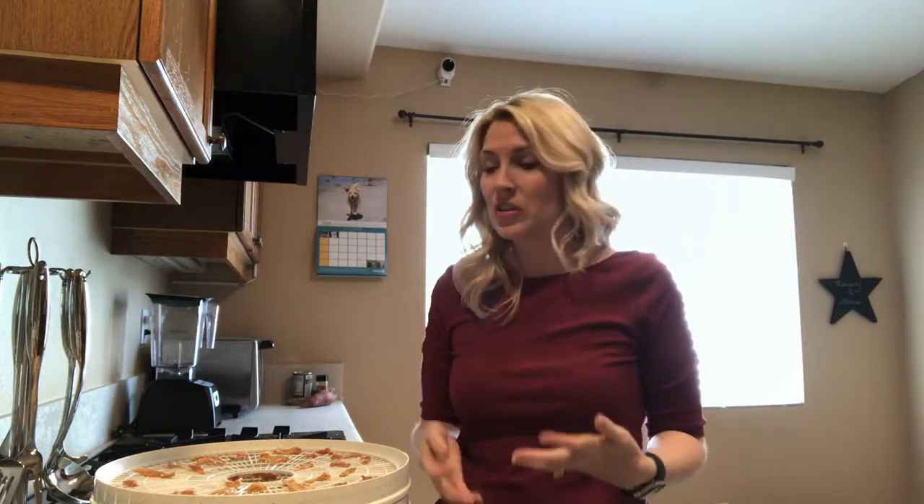Now that we've got our chicken jerky done, I'm going to take just a couple days' worth and put it in a Ziploc bag in the fridge. The rest of it I'm going to package in a vacuum seal bag and put them in the freezer so that I have them for later. My dogs love them and I'm super excited about it because I know where the food came from — it doesn't have any preservatives or chemicals in it, because it's just plain chicken that I've dehydrated. So if you like this video, please give it a thumbs up, comment if you have any questions, share it with your friends, and I will see you in the next video.